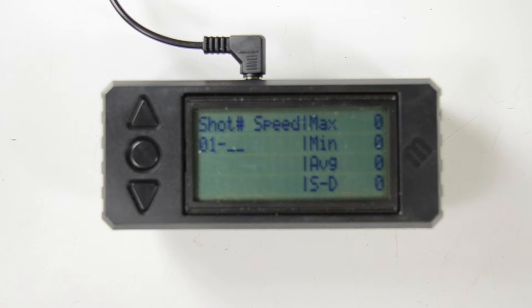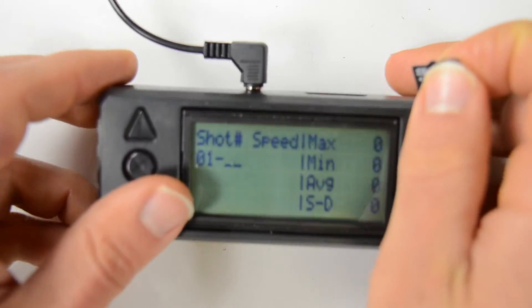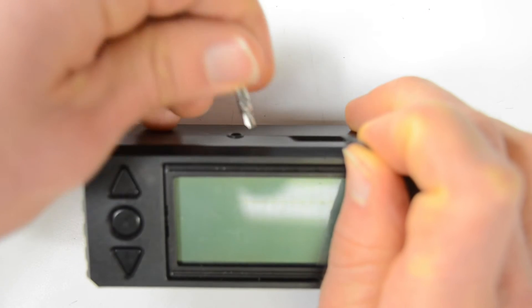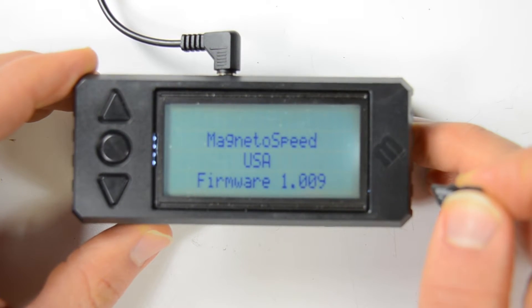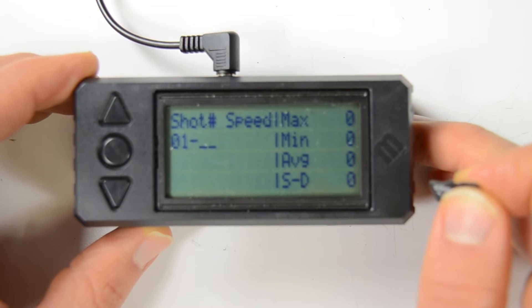In this video, I'd briefly like to show you how to update the firmware on your V3 device. If I cycle power here, you see that we're running 1.09, which is what everything thus far has shipped with.